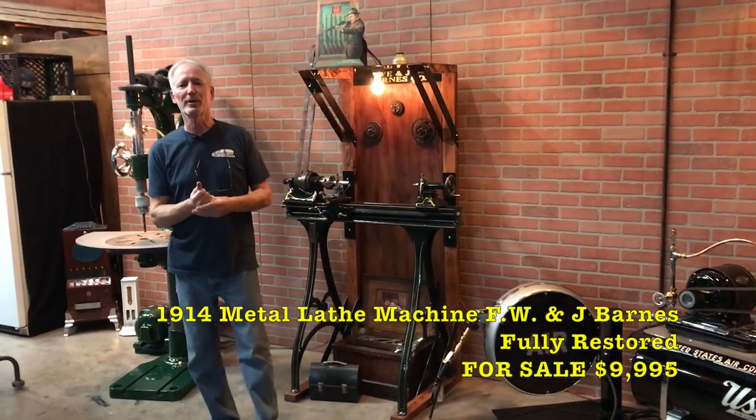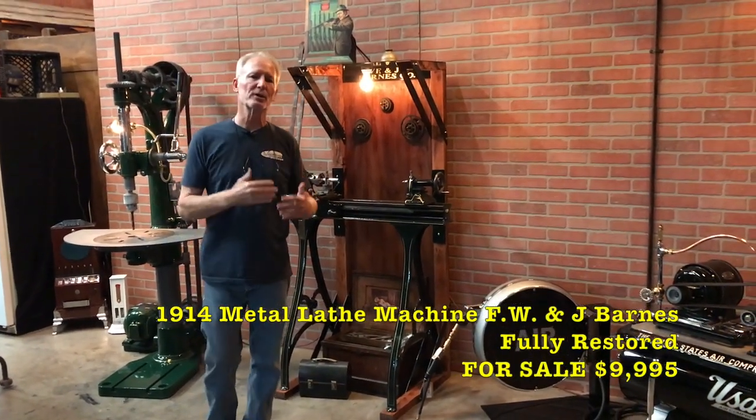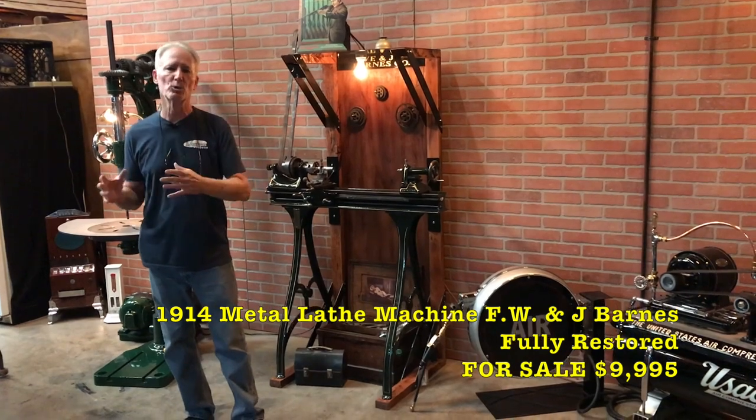Hey folks, how you doing today? Here at the Manteques Network we're always trying to create and build new and cool stuff.